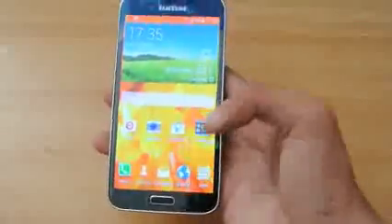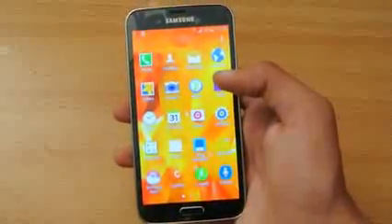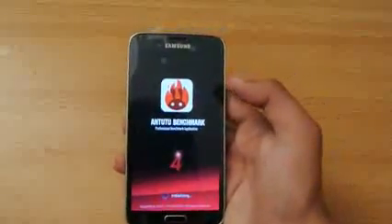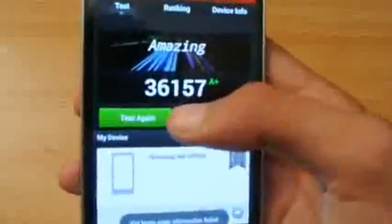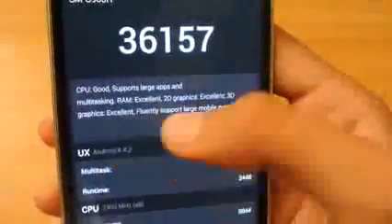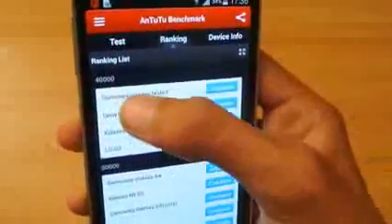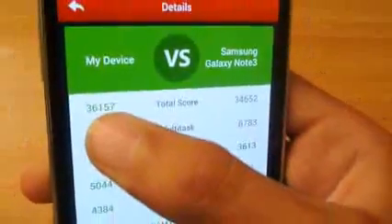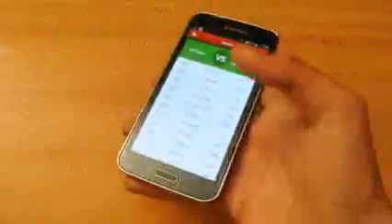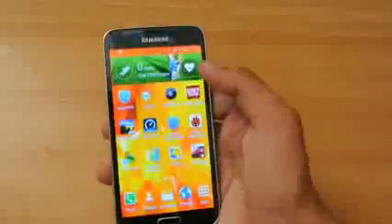Currently the Galaxy S5 is at the top of the mountain even as an octa-core variant — it doesn't have the 2.5GHz clock speed of the 801 variant, but it is definitely a beast. On the AnTuTu benchmark the Galaxy S5 scores 36,157: RAM excellent, 2D graphics excellent, everything excellent. Comparing with other devices, the Galaxy Note 3 scores 34,652, so the Galaxy S5 octa-core is very powerful and the GPU is performing at its peak.